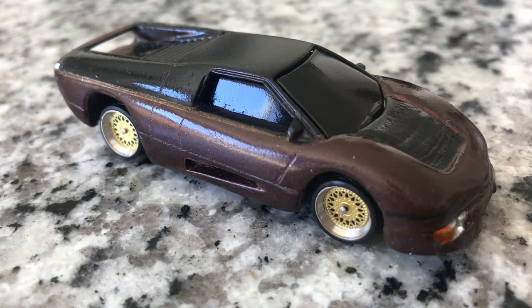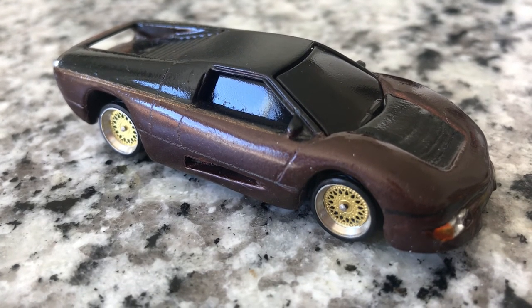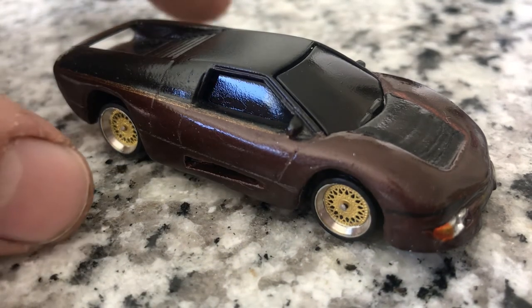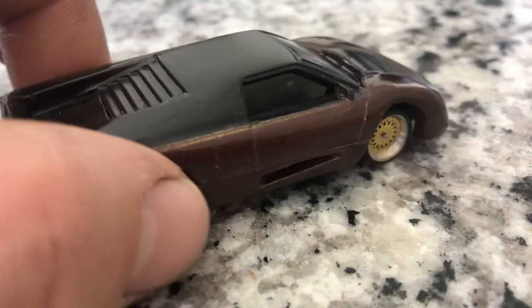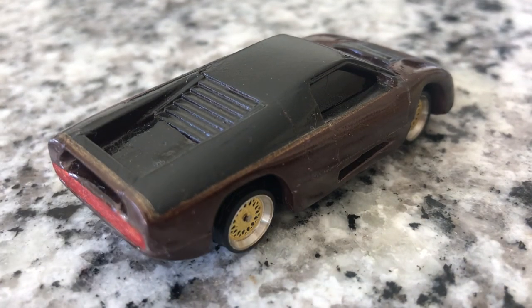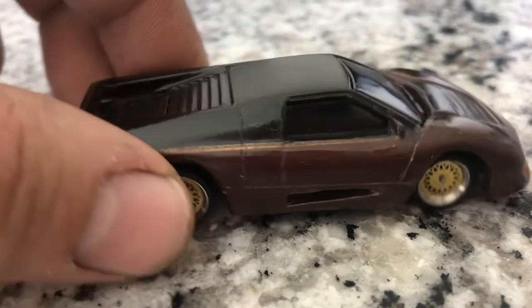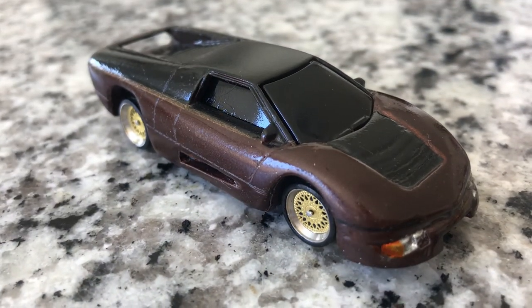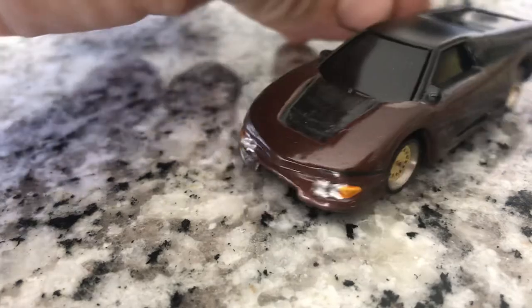The wheels are BBS mesh gold two-tone with real riders that I just got off eBay, and the rear spoiler is just sheet styrene plastic stock. It was a fun project and I think it looks pretty cool. I hope you guys enjoyed it. Thanks.